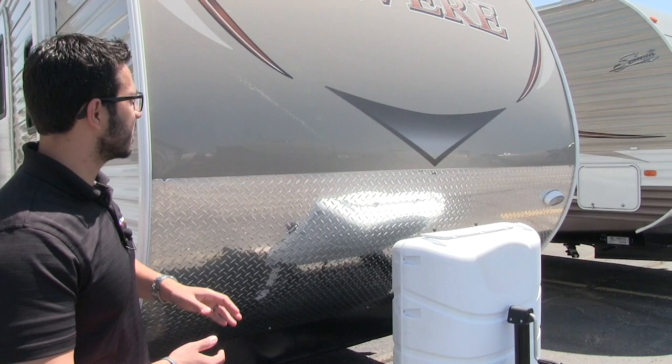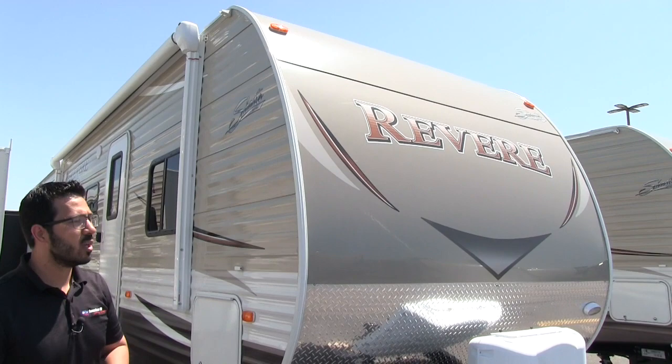You'll also see on the far side you have a light in case you are hooking up or disconnecting at night. And then you also have the nice smooth aluminum front here rather than the normal ripples, which really just gives it a nice aesthetic.